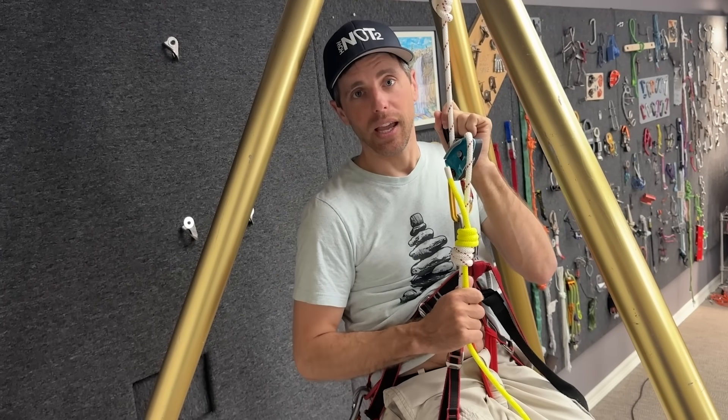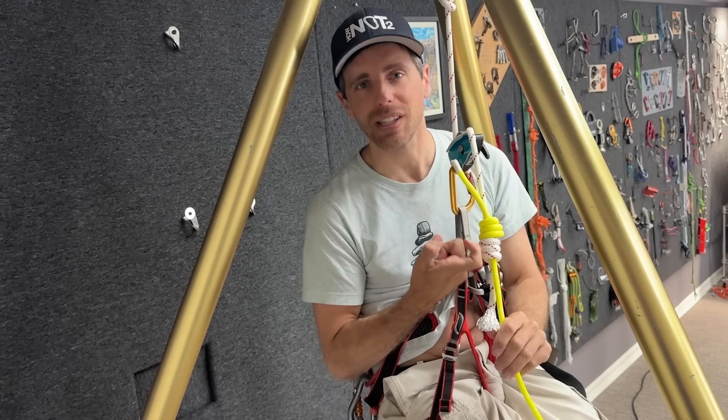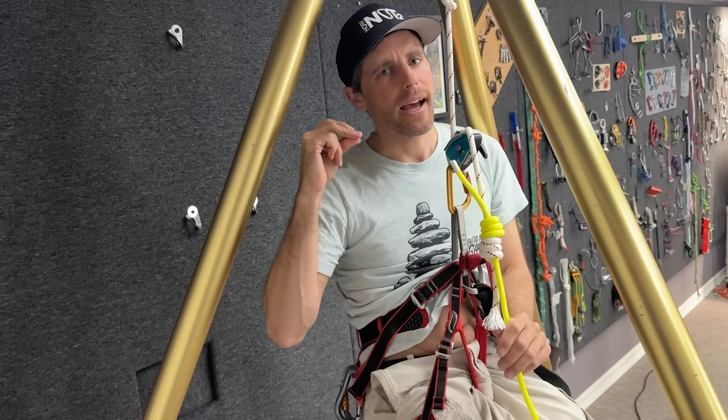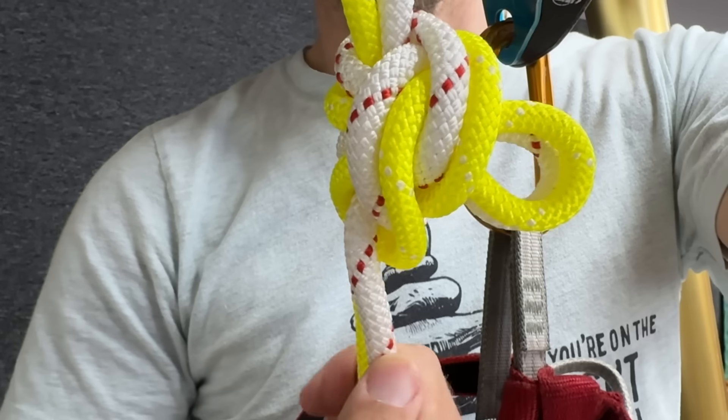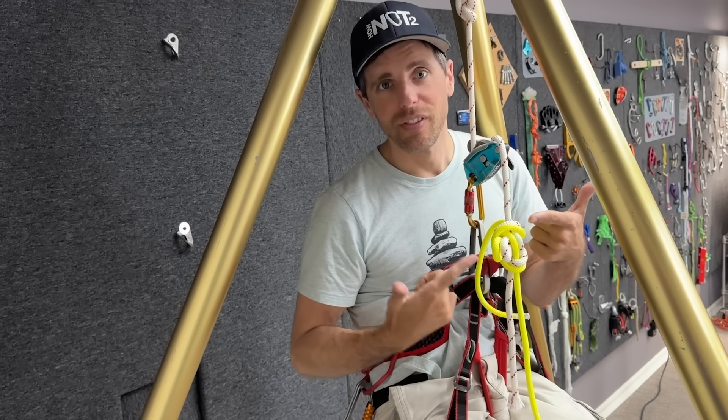I'm rappelling and I have to pass a knot joining these two ropes together, but there's nowhere to clip. What if I had a clipping point by having two ropes joined together with a butterfly knot? Is this safe? Is it useful?